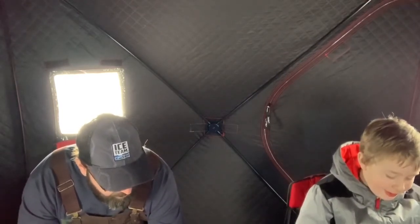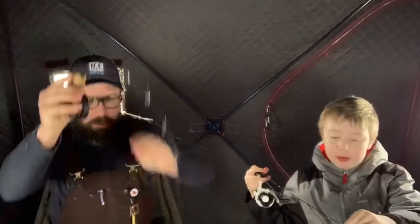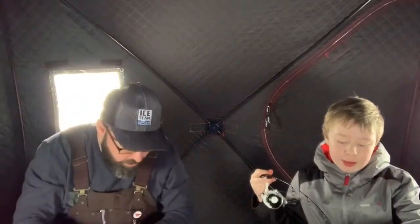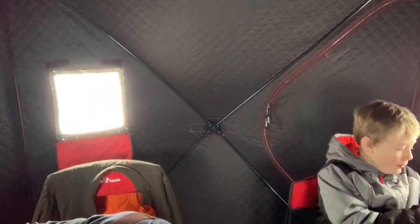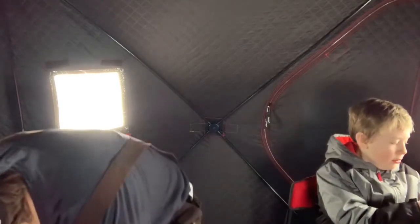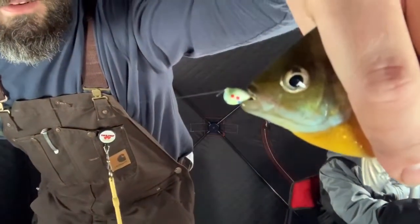I'm starting to get back into it — just a little guy, you can go. Can you get that one? It's hooked way up. That's a nice one — that's a keeper! They're just crushing these jigs.